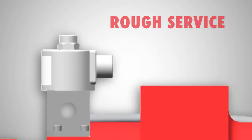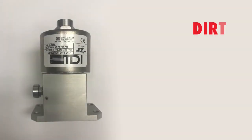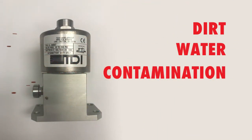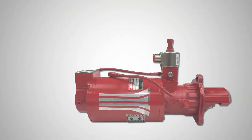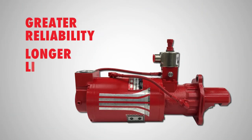One of the components that feels the effects of rough service is the solenoid. TDI has innovated a brand new solenoid design which is more tolerant to dirt, water, and contamination. The new integrated solenoid is not only perfectly matched to the starter but delivers greater reliability and longer life.